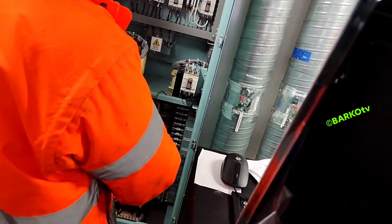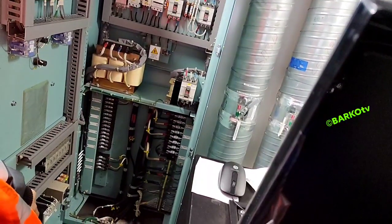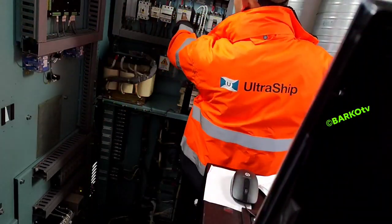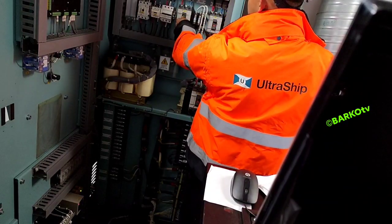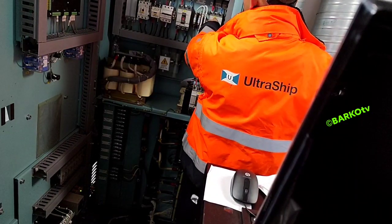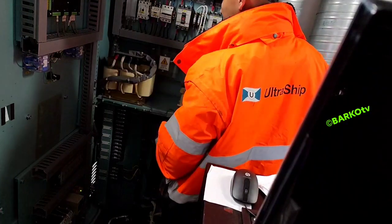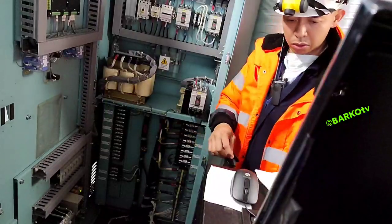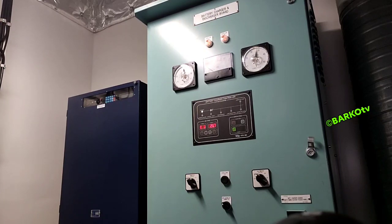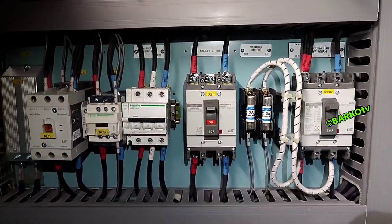Good day everyone. I will share how to change batteries without interrupting 24 volts. I'll explain this battery charger and distribution for our 24-volt ship's battery. The breaker I'm holding is for the charger output, and the next breaker is for the battery. I turn them on and off, but I did not turn off the two breakers simultaneously, because if you do that simultaneously you will have an interruption for 24 volts.